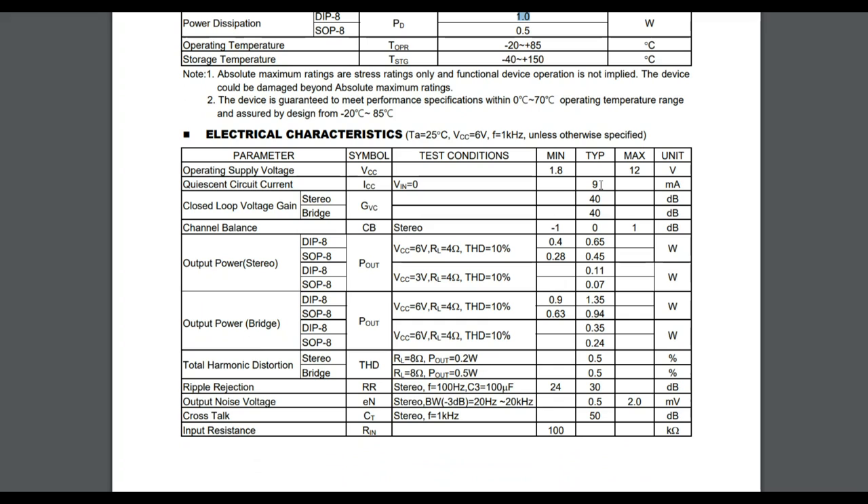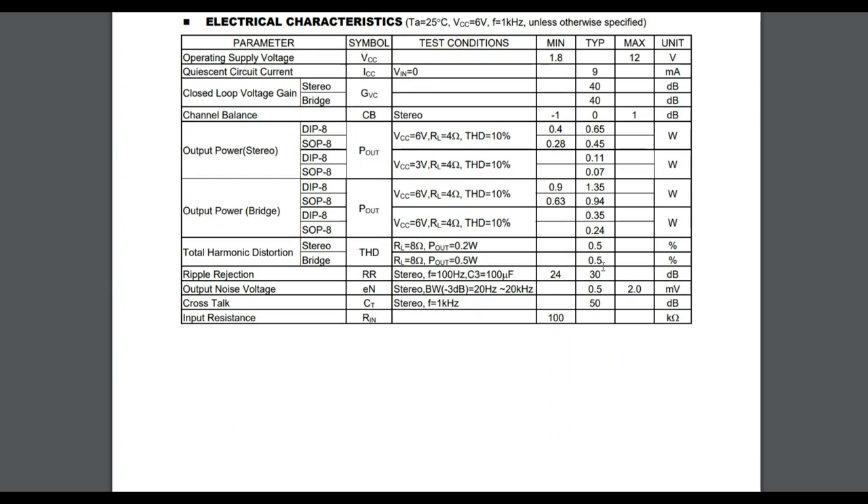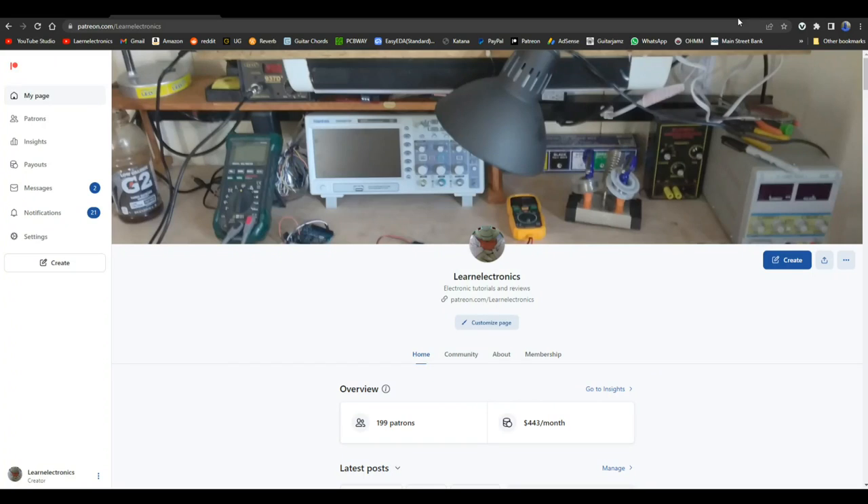Not terrible, not fantastic, but not terrible. Closed loop gain of 40 dB — for every 3 dB gain you've basically doubled the volume. We can do stereo or bridge. Output power is around half a watt at six volts; at three volts we're looking at about a tenth of a watt, and that's absolutely fine.